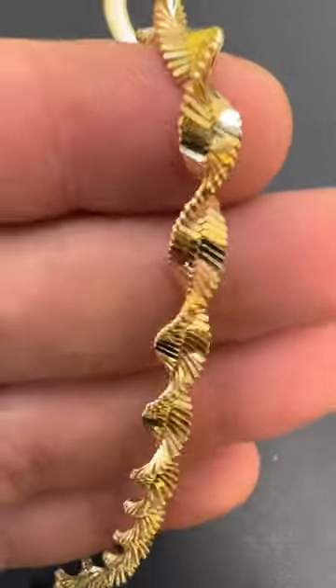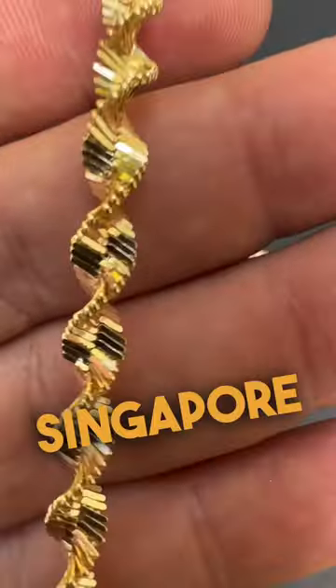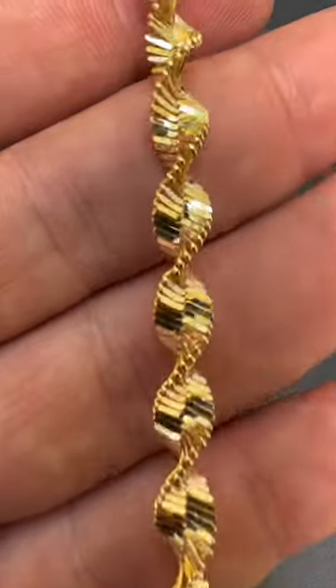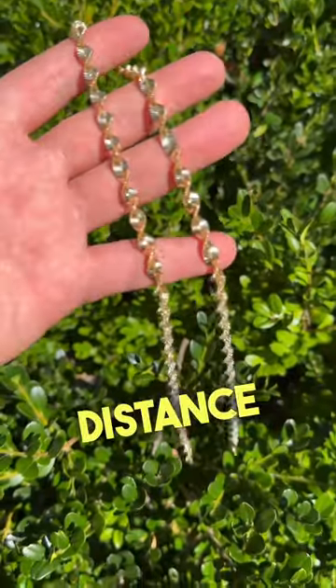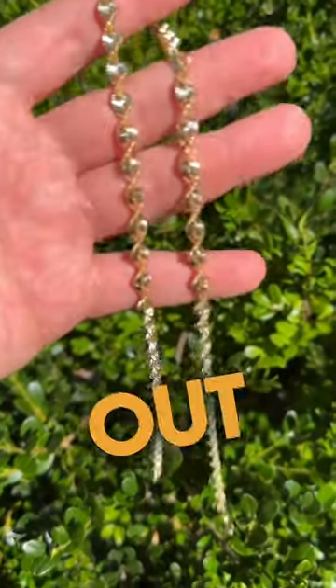So really, the herringbone chain becomes the Singapore rope chain. Beautiful, beautiful link. The way it refracts light is extremely amazing. From a distance, people will think that you have an iced-out chain.